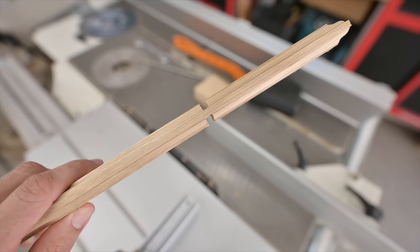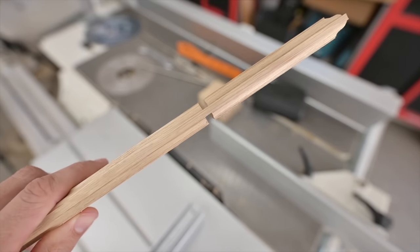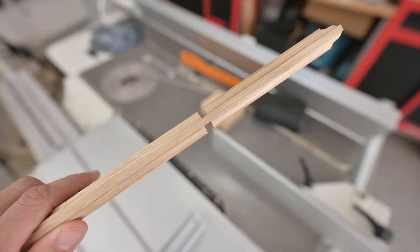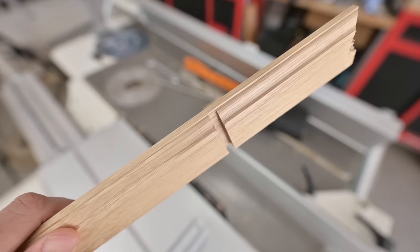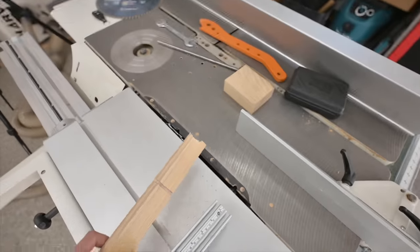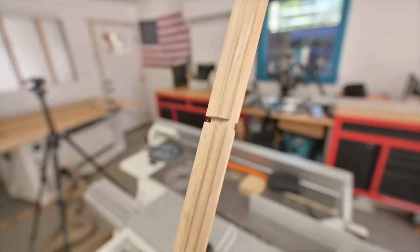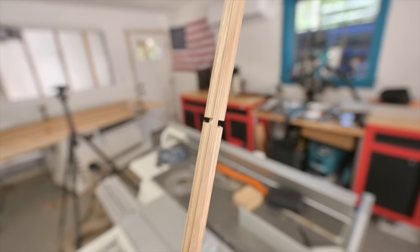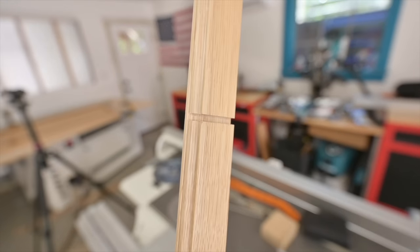That right there is exactly what I'm after. I've got that side profile cut out where I'm just leaving that top edge, that little lip there. My blade height is set up exactly where I want it, so now I can go ahead and make these same notch cuts in my actual pieces.